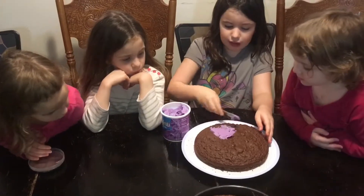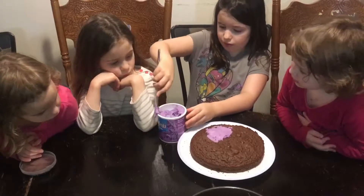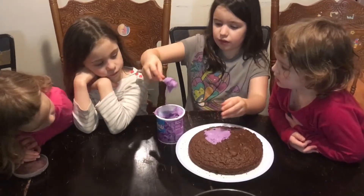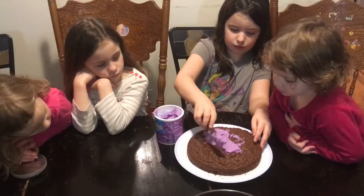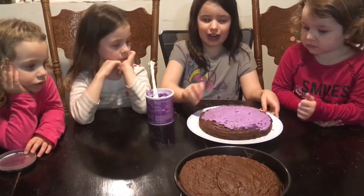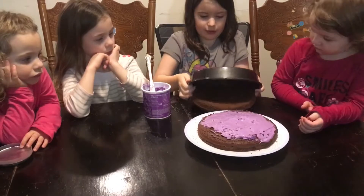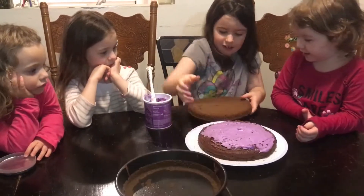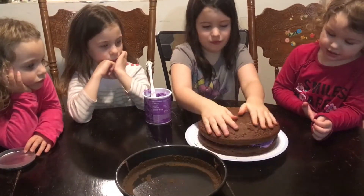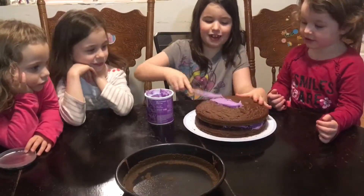Now it's time to frost. Let's get back, Mimi. Now that I have frosted the first layer, I'm going to put the next layer of the cake on. It's a sandwich! Now I'll frost it.